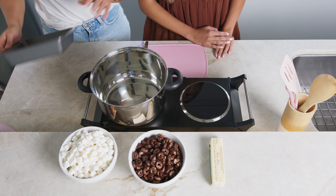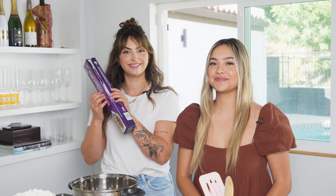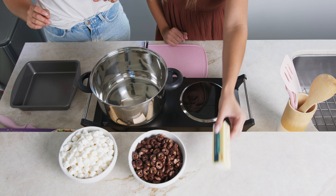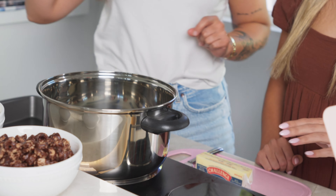We were in a chocolate mood and we prefer high protein diets. We're also working with a tray, a pot, and some parchment paper. The first step is taking the butter and we are going to be putting two tablespoons into your pot, which we have already heated up.